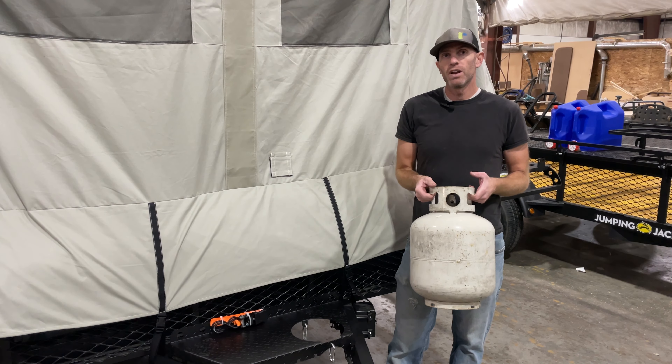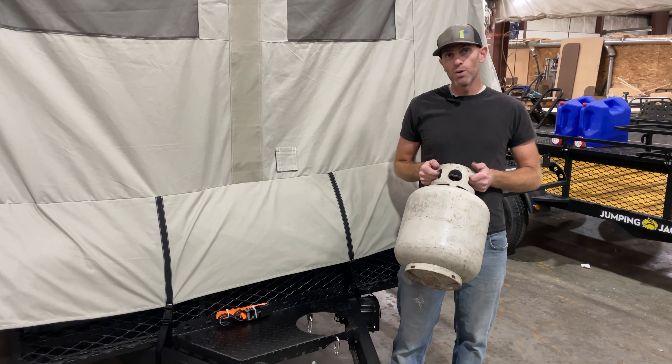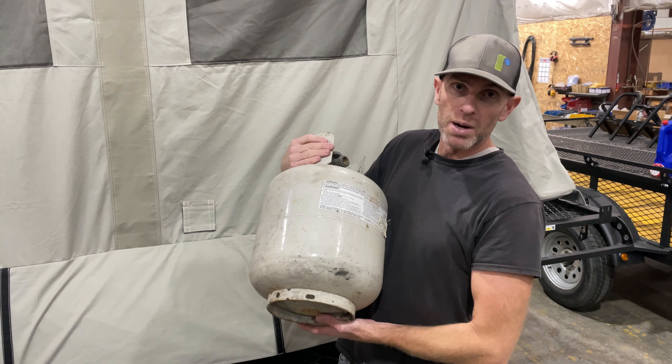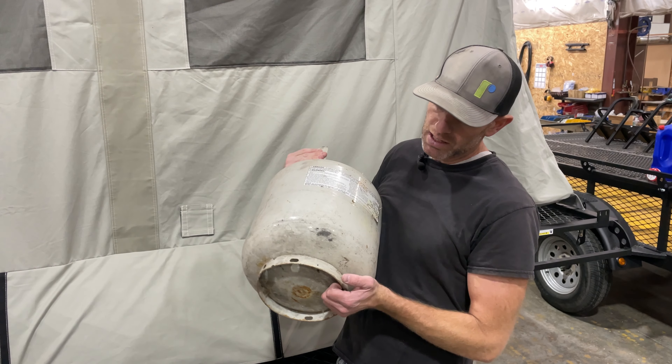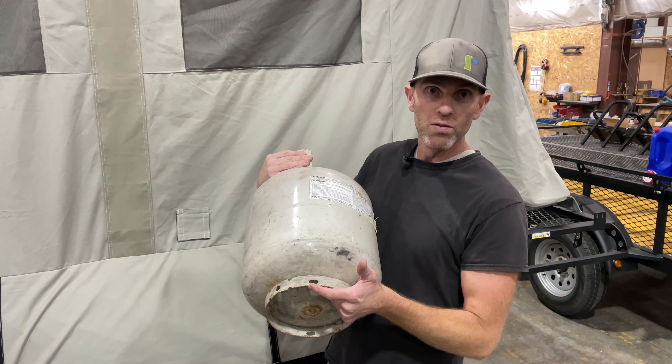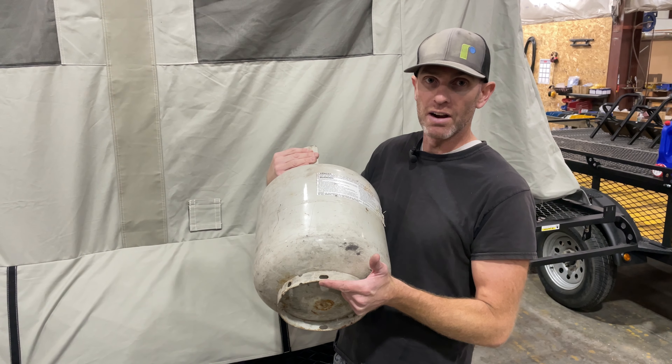We're going to show you how to use your propane rack and properly put your propane tank into it. On the bottom of your propane tank there will be a ring that will have four oval holes in it. Those oval holes will line up with the holes on your propane rack.